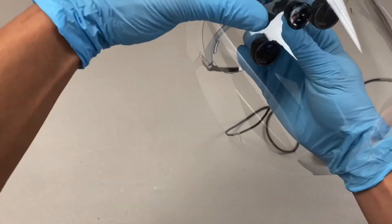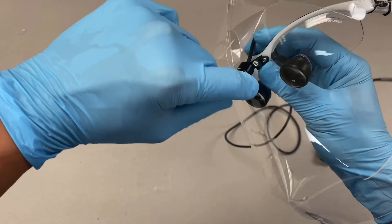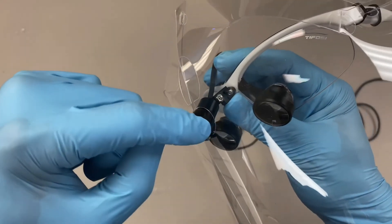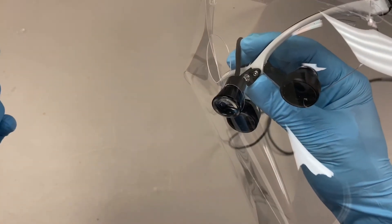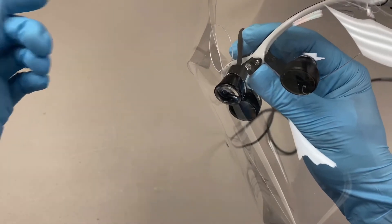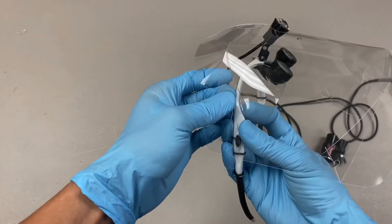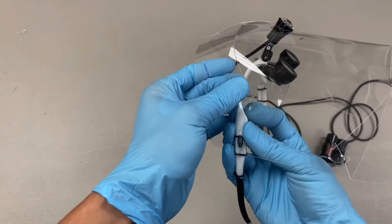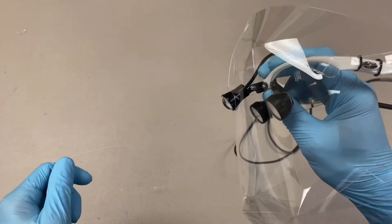Take a look and see — see how there's still a gap between my light and my shield. There's a little gap right there. That gap shouldn't hurt anything, but if we really want to seal things up, move the face shield forward a little bit. I'm pulling the face shield forward, and as I do, you can see how that gap closes.